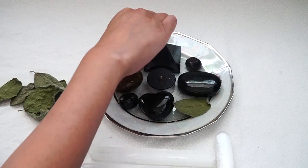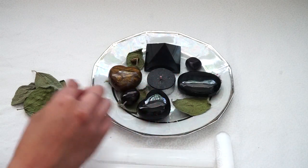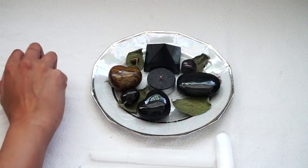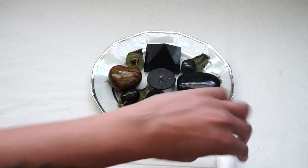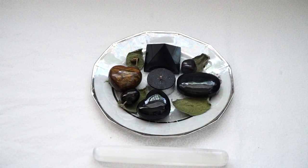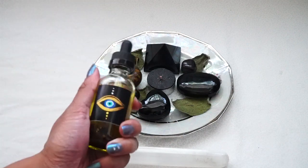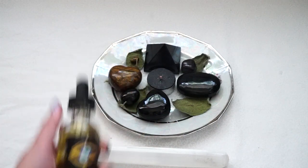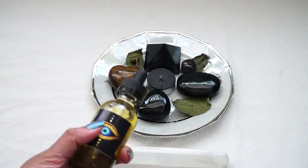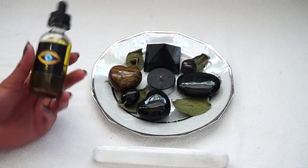I'm going to put one sage leaf on every corner — probably four — because we want to conjure from all four directions: north, east, west, south, and all four elements: water, air, earth, and fire. So I'll be using four sage leaves. I'm also going to place a selenite wand right in front of my bowl. Another thing I want to recommend is an evil eye or protection/cleansing type of oil. This is one I hand-painted, and it sits on my altar so the painting constantly charges the oil.